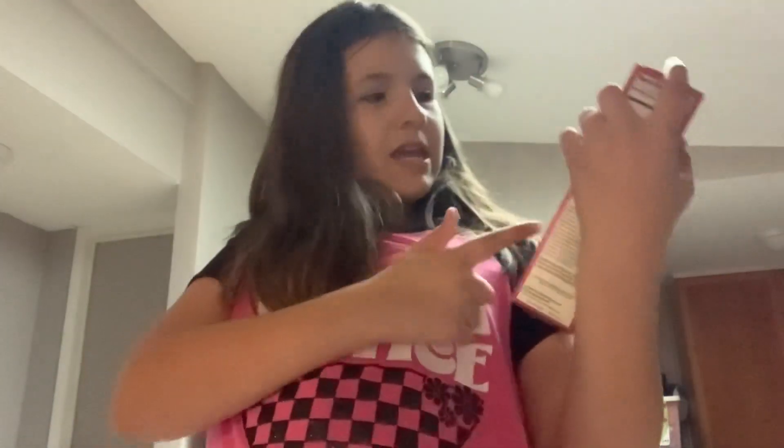So today I'm going to be making some cake. It's peanut butter cookie brownie. And I'm going to be making it with — drum roll please — my sister!